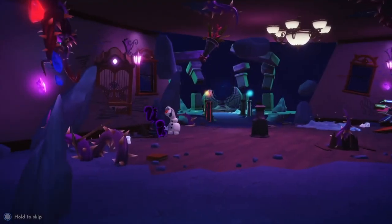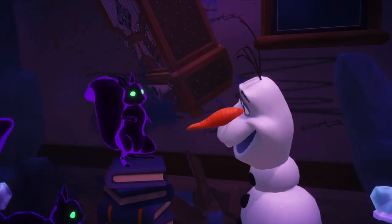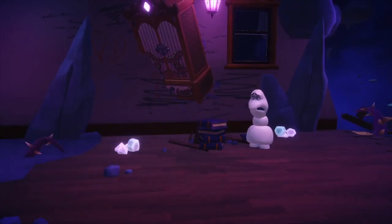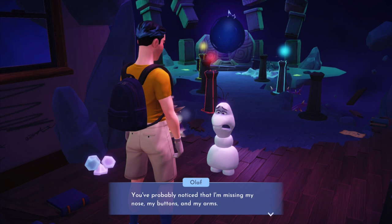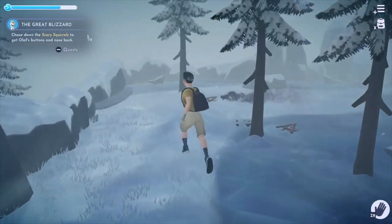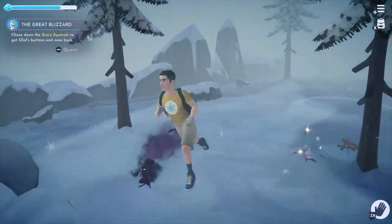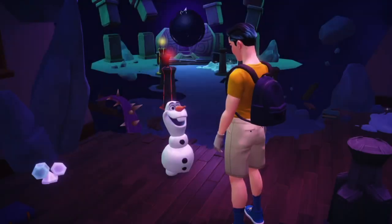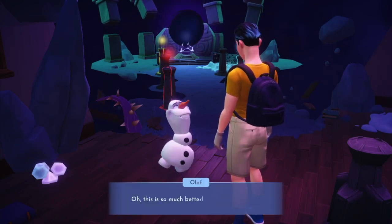The Snowman. Upon entering this mysterious chamber, I found Olaf the snowman. He was being tormented by shadow squirrels who stole most of his parts. I decided to help him out, capturing those squirrels and obtaining Olaf's parts back. The only thing that was missing were his arms, and Olaf had no idea where they were.